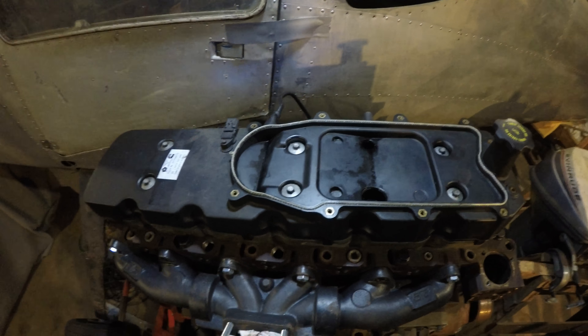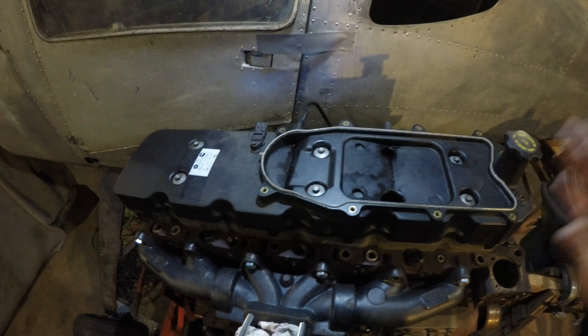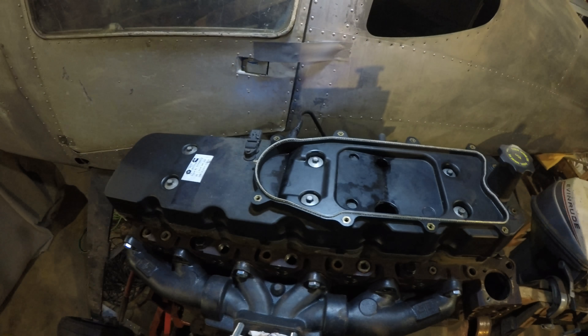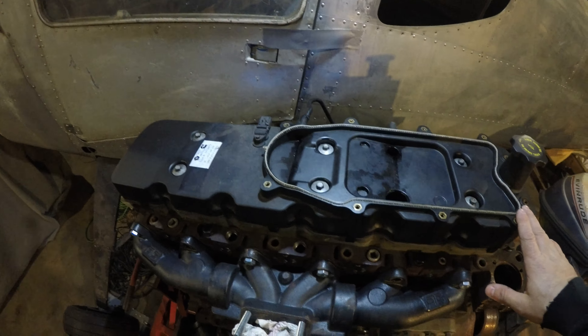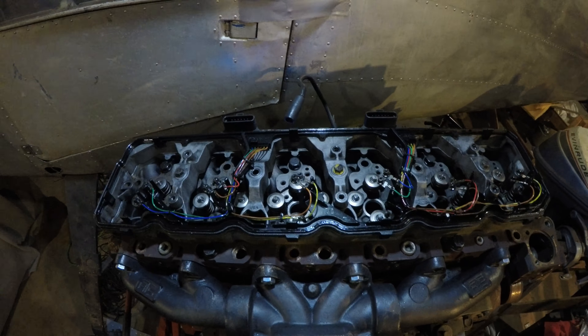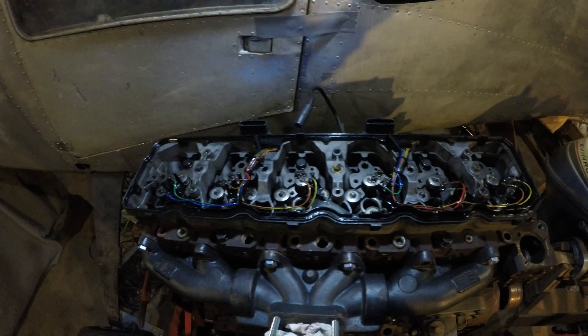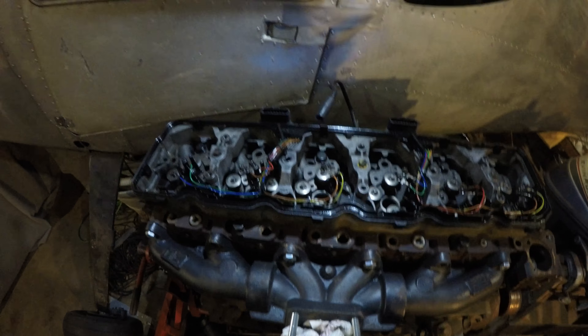6.7 guys, this is what it should look like after you get that top off — probably a little bit more oily, but this is what you're gonna have. 5.9 guys, this is probably what you're starting with. We'll just take the valve cover off, and then after that there's either gonna be one more additional step or you're almost ready to put your marine valve cover on.